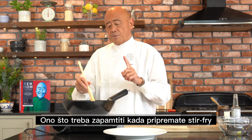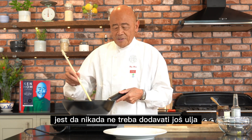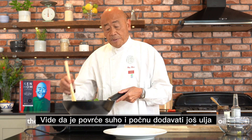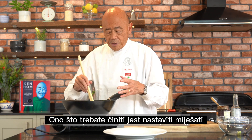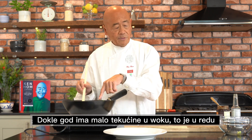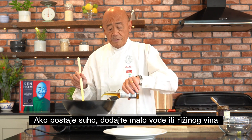Now, the thing to remember when you're stir-frying is never to add more oil. I think this is a huge mistake that people make when they're stir-frying. You'll see it looks a little bit dry and start adding more oil. What you have to do is keep stirring. If there's a little bit of liquid in the wok, that's fine. If it does get too dry, you can add a little bit of water or rice wine, which is very nice.